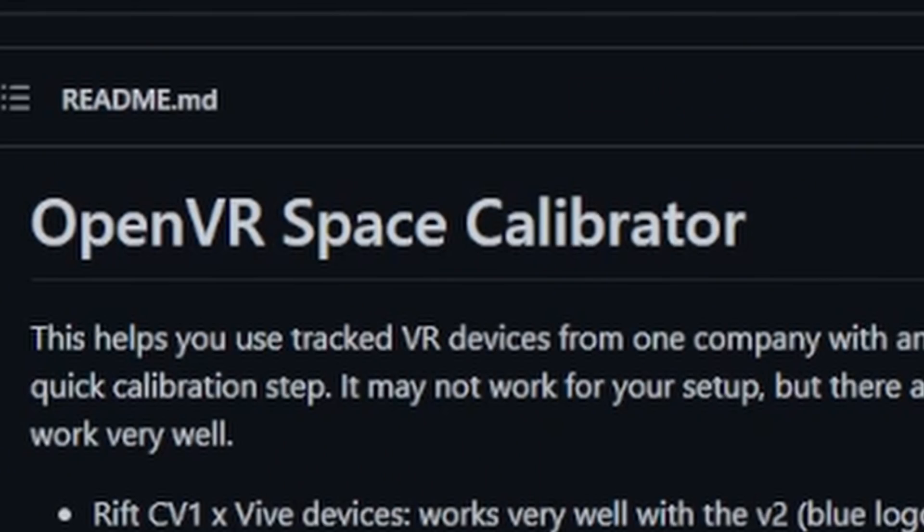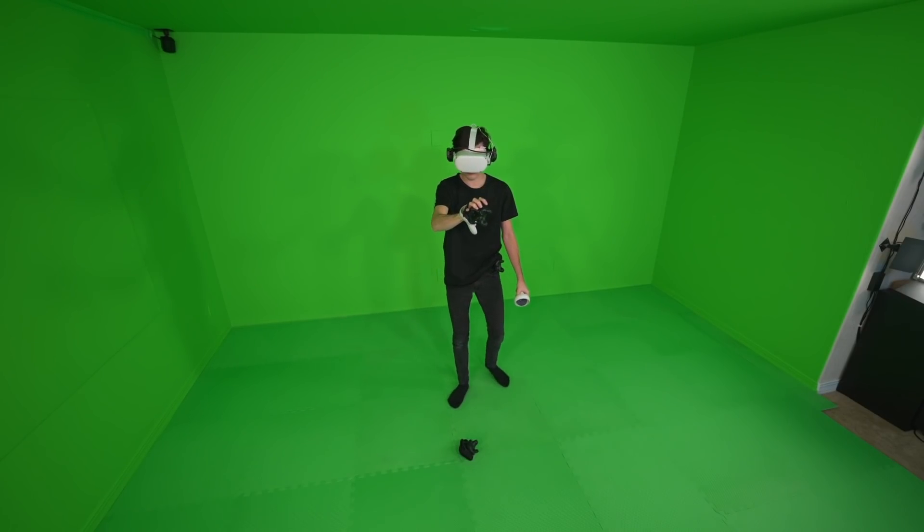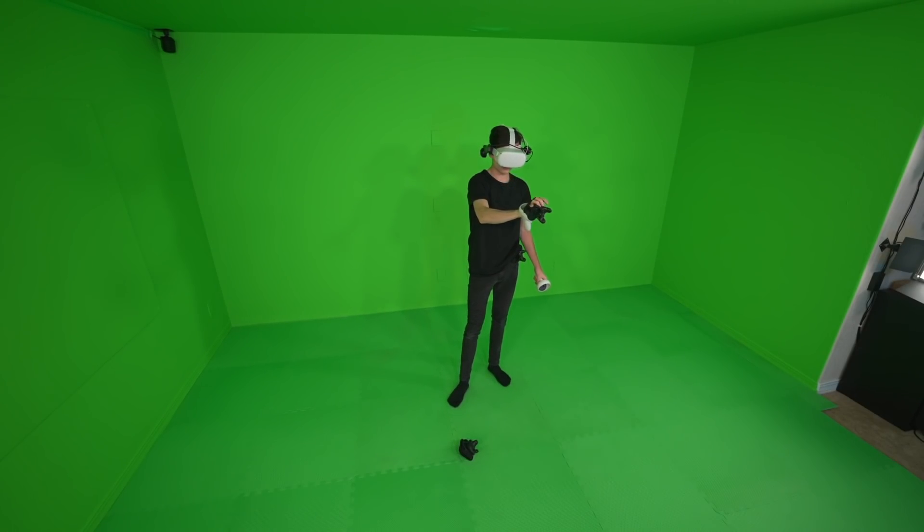There's a software called OpenVR Space Calibrator, which allows you to take a tracker from the SteamVR setup and your Quest controller, hold them next to each other, and wave them in a figure-eight pattern. That way it can base the location of each tracked object off of each other, so it knows where they are relative to each other inside each different play space. It basically solves all your issues and combines the two play spaces so they work properly together.